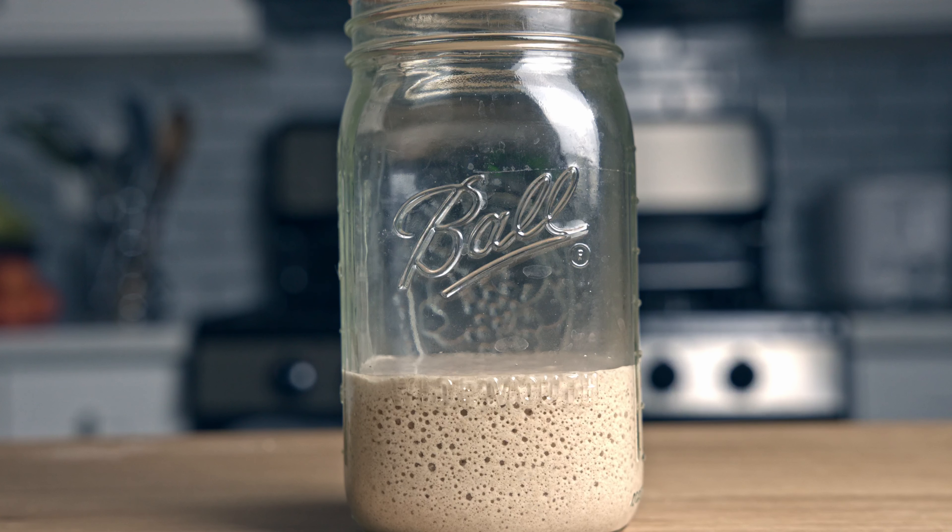If I use sourdough discard in a recipe, oftentimes I just use the sourdough discard. However, if it's a recipe that calls for extra flour, I'll leave my sourdough discard mixed with the flour for 12 to 24 hours and let it ferment — then I'm getting all the benefits I just mentioned. So let's get started with the first recipe: crackers.